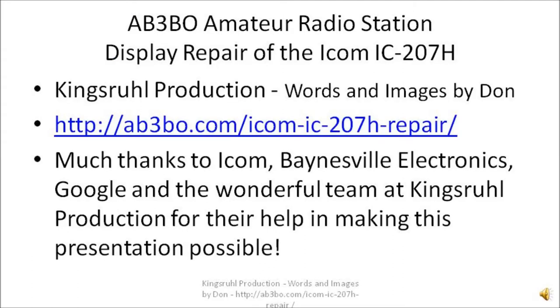If you have any further questions about this repair, check us out at King's Rule Production, Words and Images by Don. The web address is on the display; I'll also leave it in the description below. You can leave comments here in the video or on the web page — there may be more information there to help answer questions. I want to give thanks to Bainesville Electronics, Google, and the wonderful team here at King's Rule Production for helping make this presentation possible. I think now I'm going to go play around with the radio and do some operation. Have a good day.